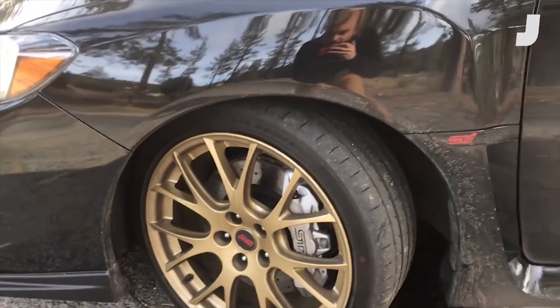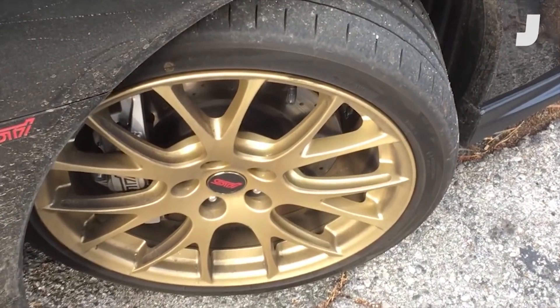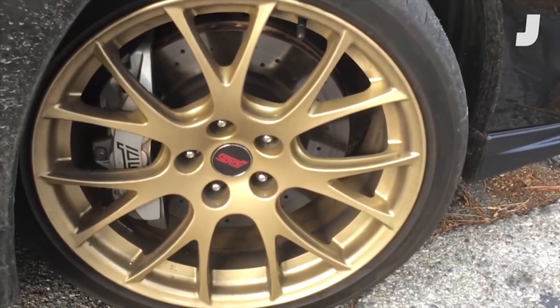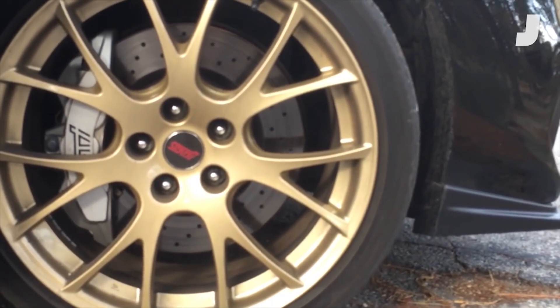You've got to get to the wheels. These 19 by 8.5 inch BBS gold wheels are absolutely fan-freaking-tastic. These are beautiful, and this is standard equipment on the 500 RAs that will be built.